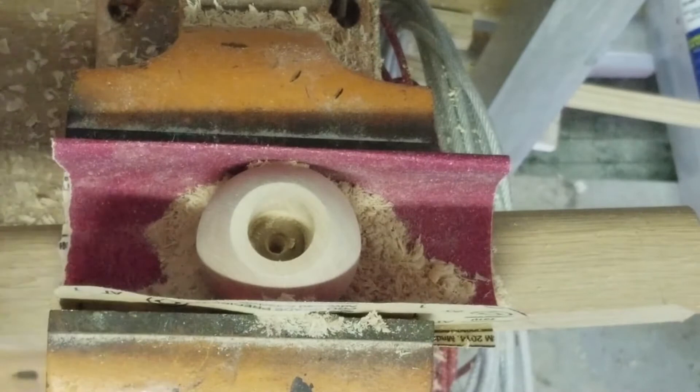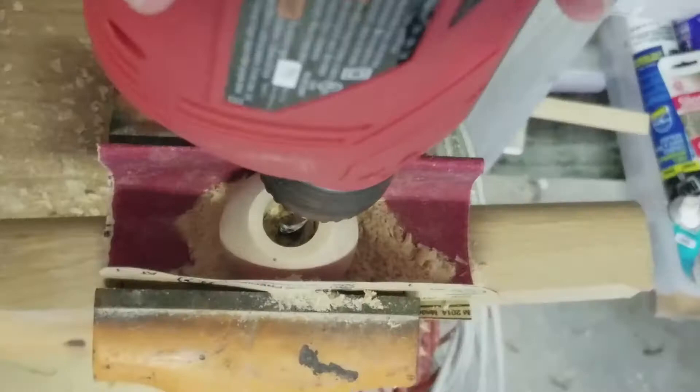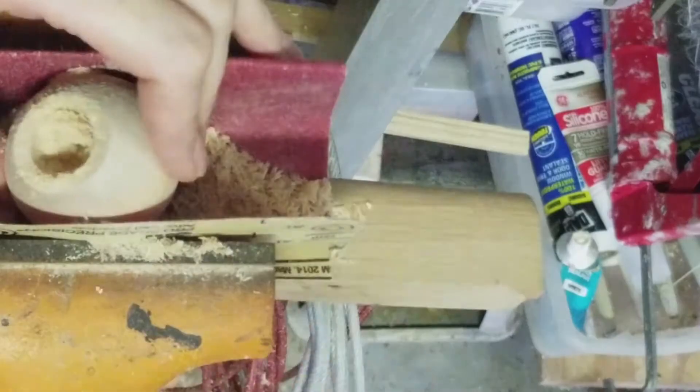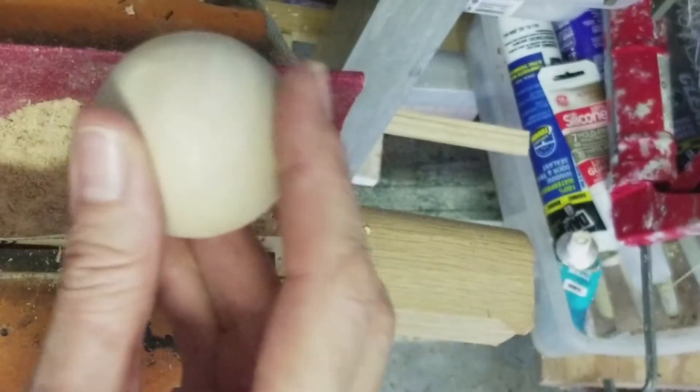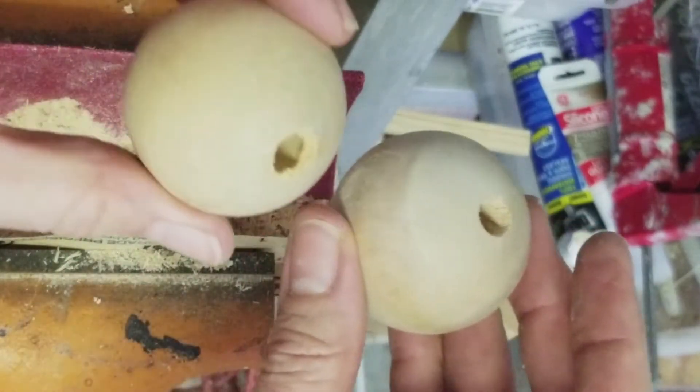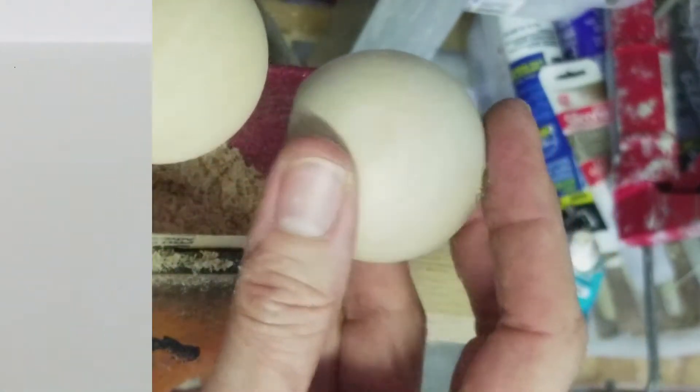Once I had that one inch, give or take, I came in with my three-eighths inch drill bit to take the hole all the way through the end so that I could put a holder on for my tassel. So now we have our balls drilled out and we're ready to put together our tassels.